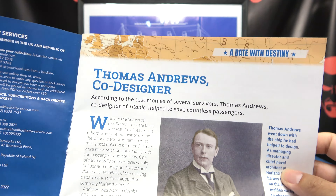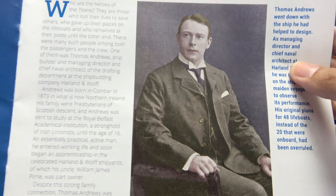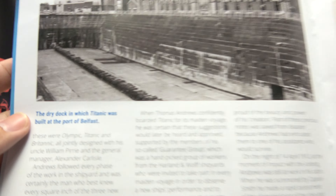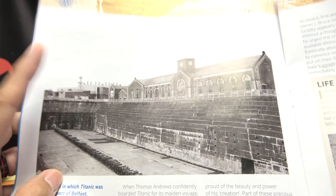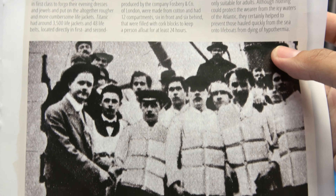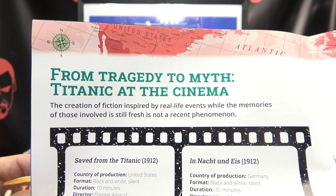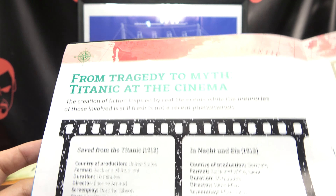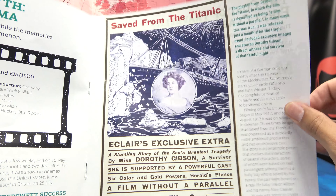We are on Stage Five and here's the magazine for Stage Five. Let's take a quick look through — Thomas Andrews, co-designer of the Titanic, who did go down with the ship. Here we have the dry dock in which Titanic was built at the port of Belfast, which is still there. Life jackets, and from tragedy to myth: Titanic at the cinema.